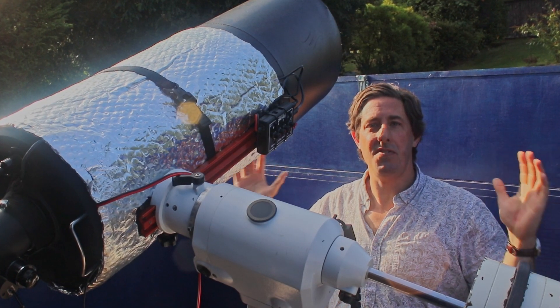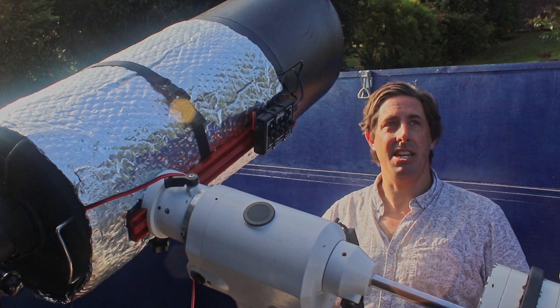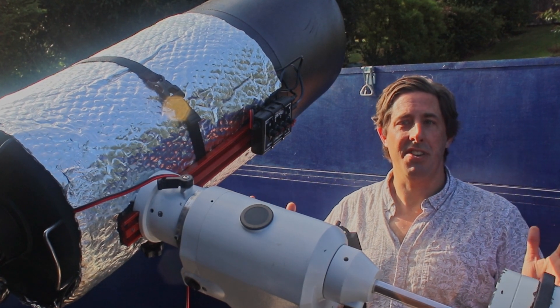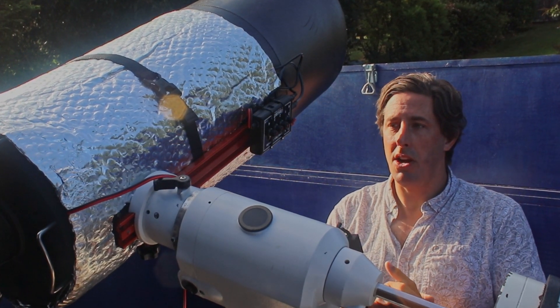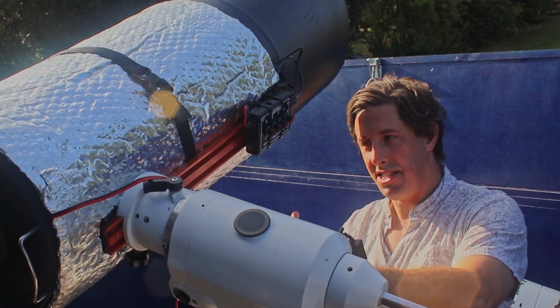Good afternoon and a warm welcome to the Refreshing Views Observatory. My name is Mark Radice and I'm setting up under a beautiful summer's evening sky, getting ready for a night of observing. As I'm getting the telescope ready I'm going to talk you through the accessories and the upgrades I put on this telescope.